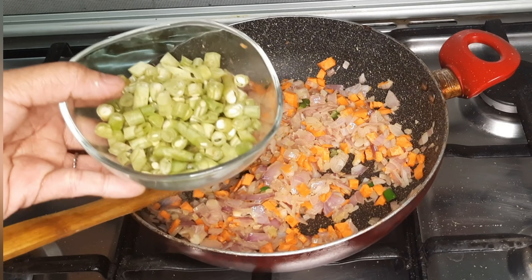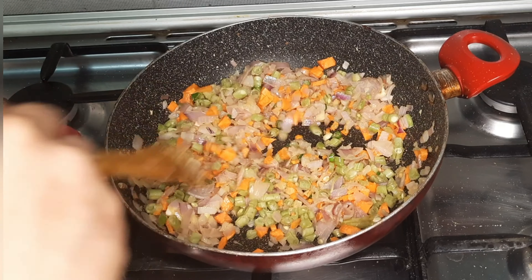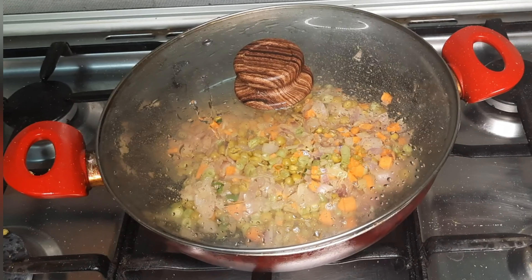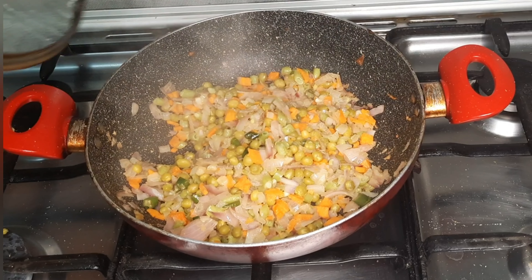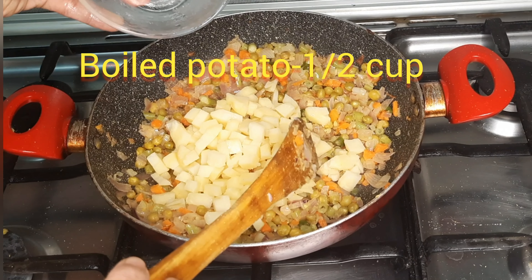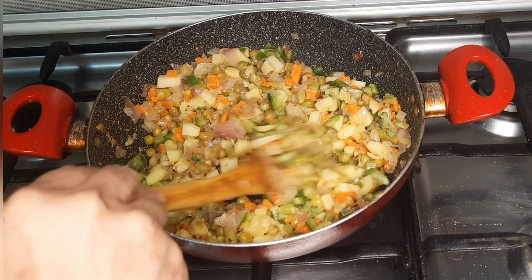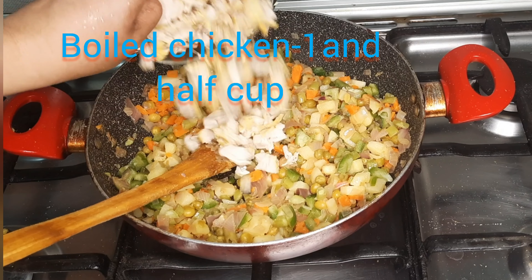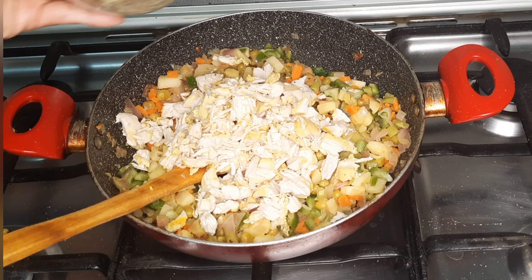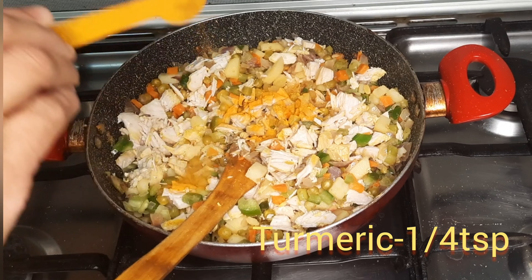Add 1 teaspoon of beans and some greens — you can use frozen green beans. Open it for 3 minutes. Then add 2 potatoes and half a cup of capsicum. Add the chicken.